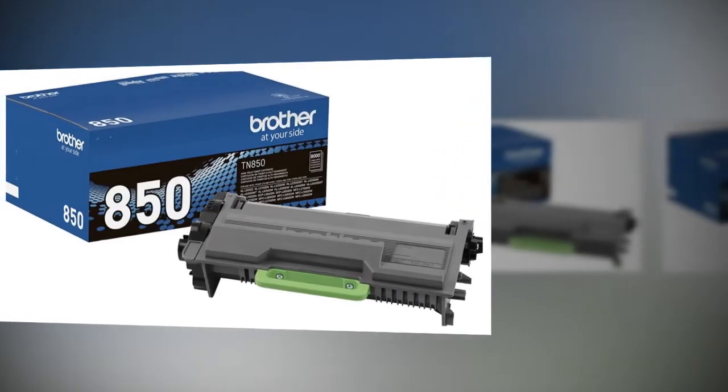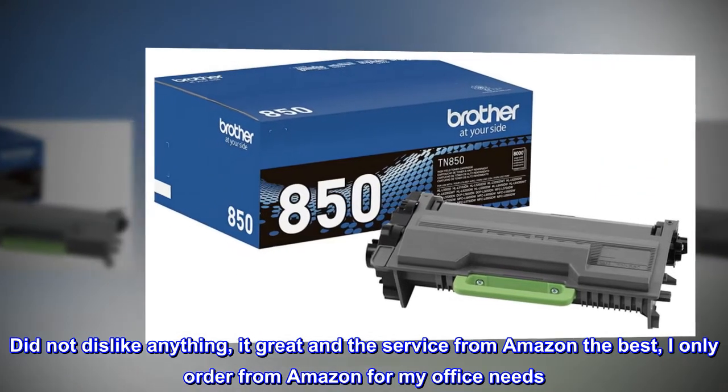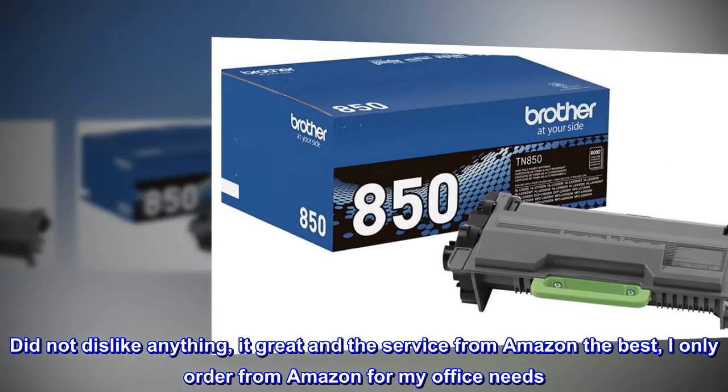Best product. Did not dislike anything. It's great and the service from Amazon is the best. I only order from Amazon for my office needs.